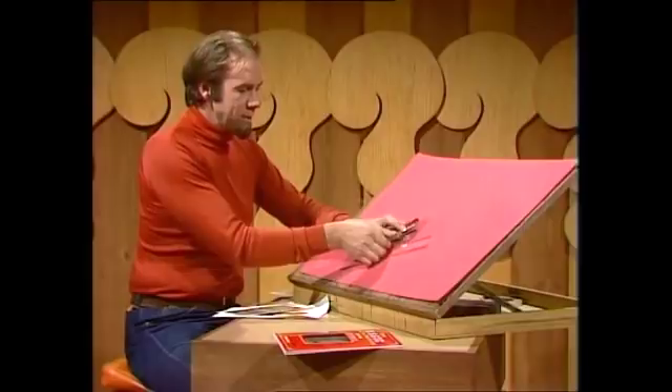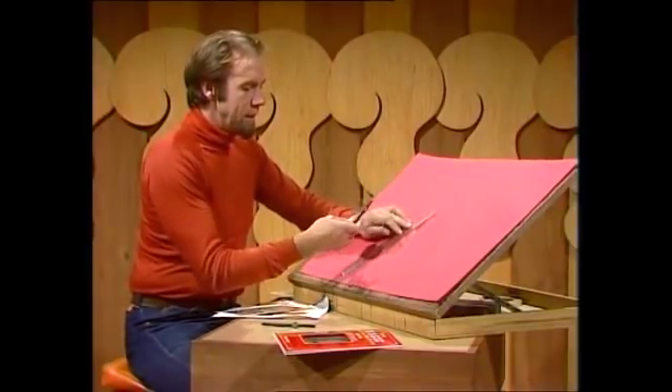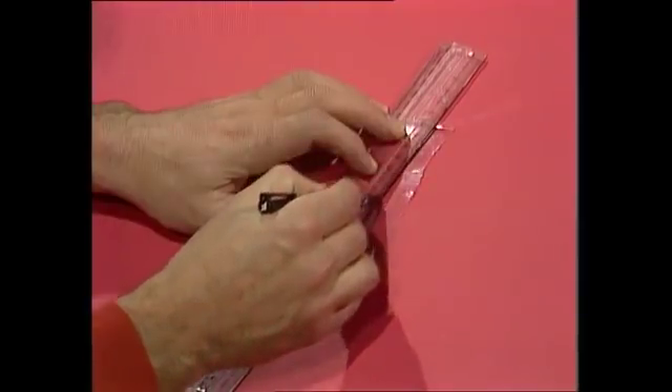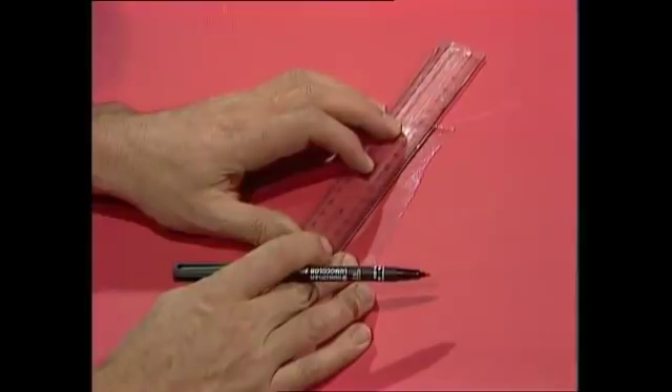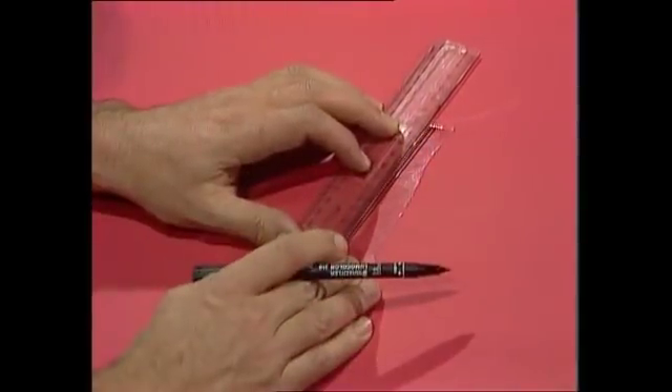Let me show you why. Let's get rid of most of this and start with the ruler, the felt pen, and the plastic. Go carefully and rule yourself a whole lot of parallel lines. The closer together the better, but make them as regular as you can — parallel and close together.